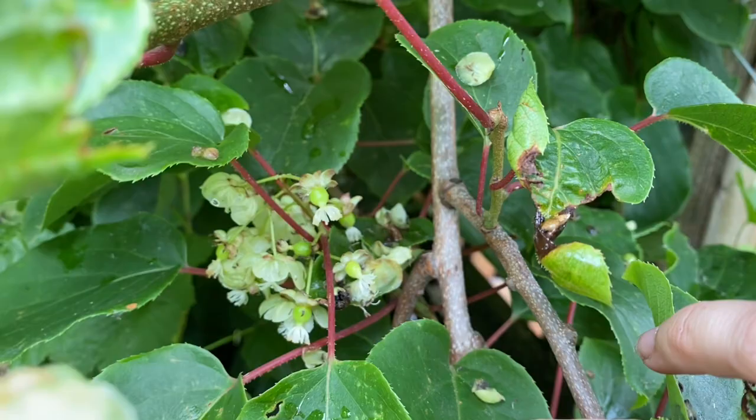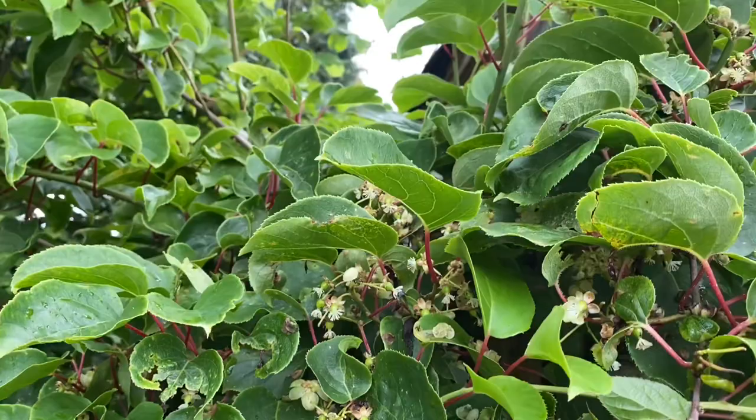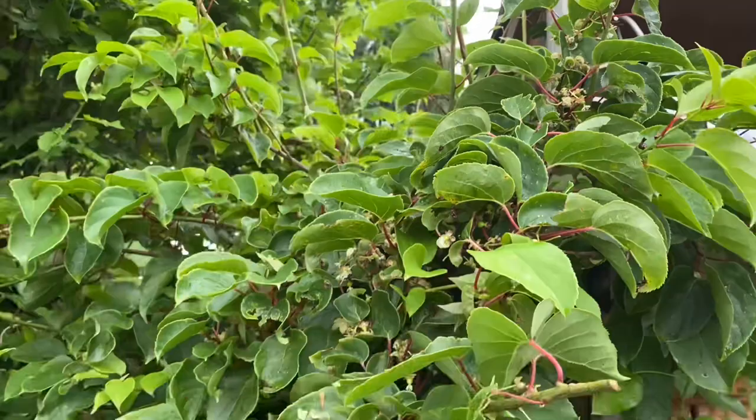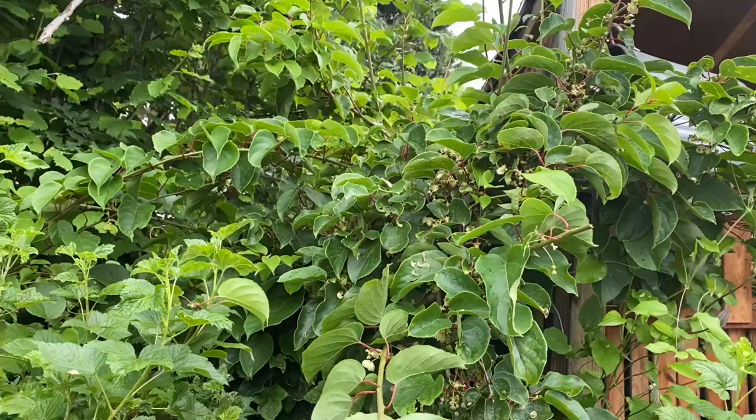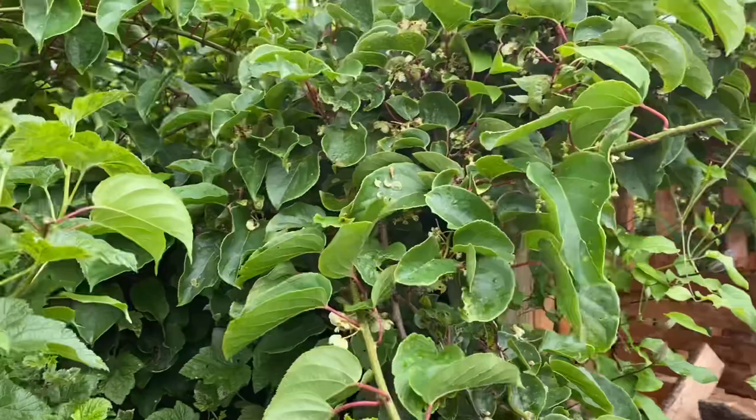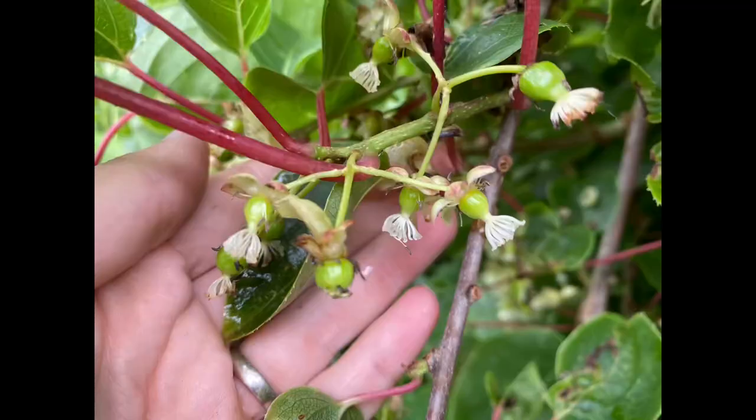If all of these can get to maturity without the squirrels eating them — I do have to say squirrels really like hardy kiwis and they will come and eat them about 24 hours before you decide they are perfectly ready to be picked. I'm going to want to come in, prune off all of these that are going to be shading the vine too much, focus on getting that fruit to mature and protecting it from wildlife that might like to snack on it. I'm hoping to have a good harvest later this year.